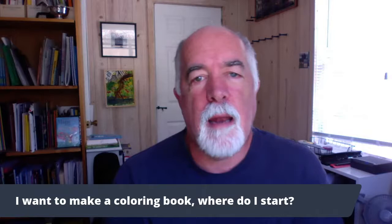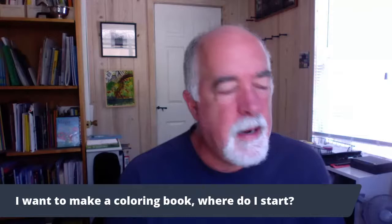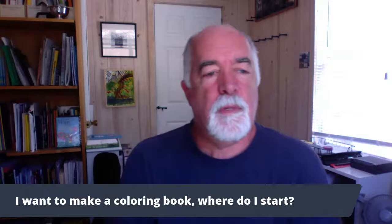Hi everybody, Bruce Jones here and it's a Wednesday afternoon. It's hot but I'm cutting grass. We had an excellent question come across in the group a little while ago, and I thought instead of writing an answer — it's a big question — I would just do a video on it because it's just easier to do a video.